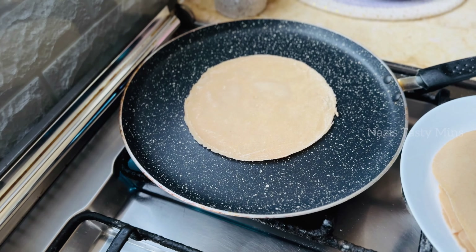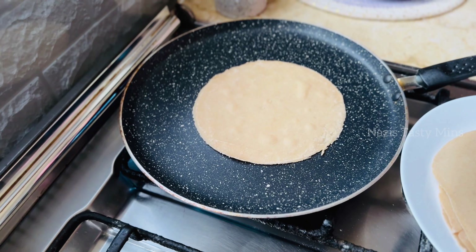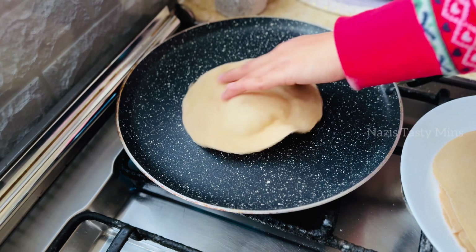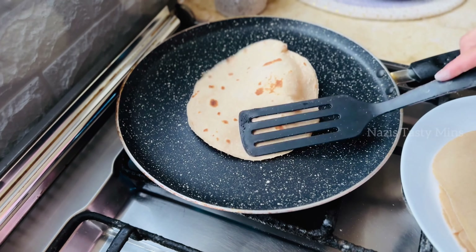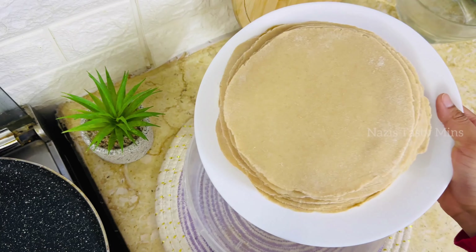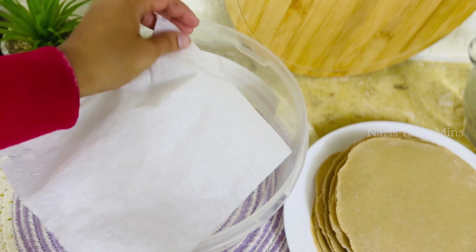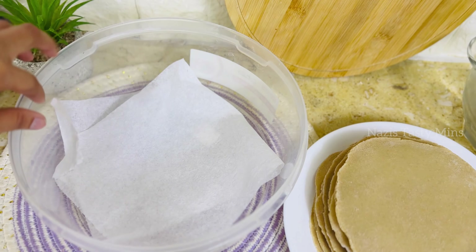Now we will put the chapati on high to medium flame. We will cook it for about 1 to 3 seconds on each side. The first time we will make two pieces in the pan.